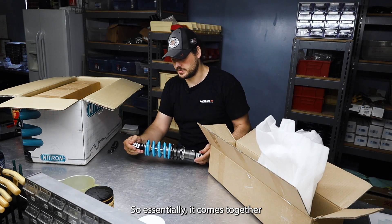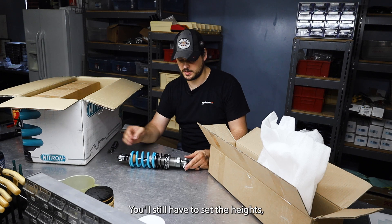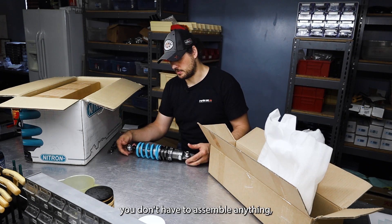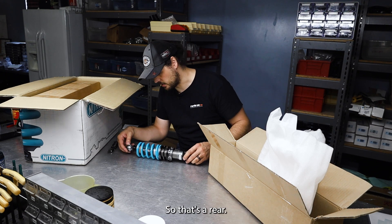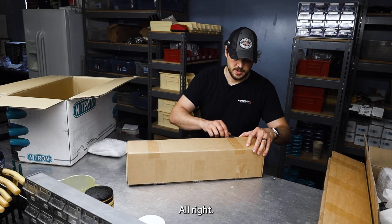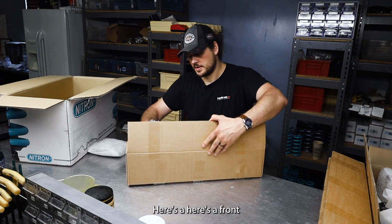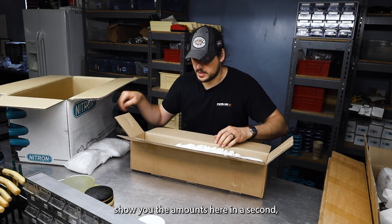It comes together with the springs already installed. You'll still have to set the heights, but you don't have to assemble anything — at least for the shocks. So that's a rear, and here's a front. It kind of comes the same way. I'll show you the mounts in a second.